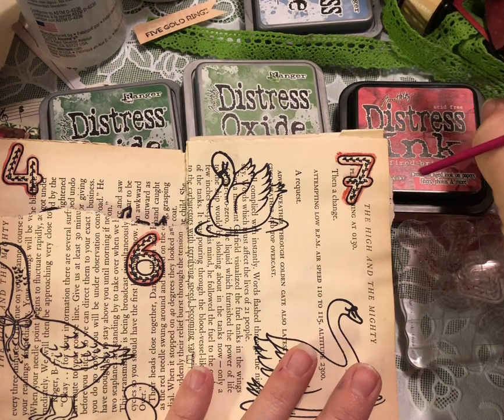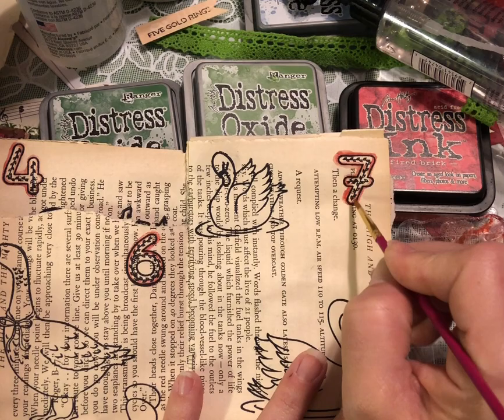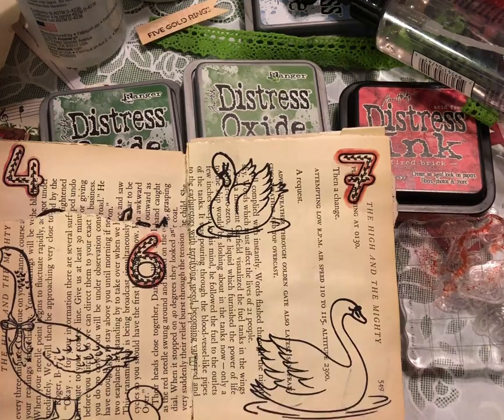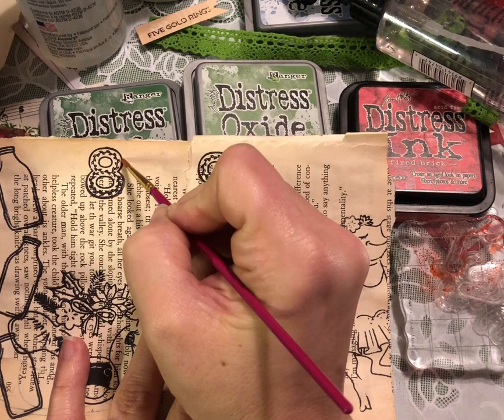Looks like I'm running out of a little bit of water — we'll just spread some more. The more water that you use, the more dilute your ink will get and the more watercolor-like it will be. I'm using both distress oxide ink and distress ink. The distress oxide ink will be a little more oxidized-looking — that's why it's called distress oxide — and the distress stain will be a little darker and not oxidized.